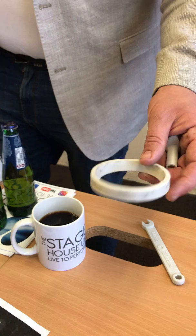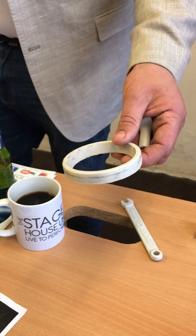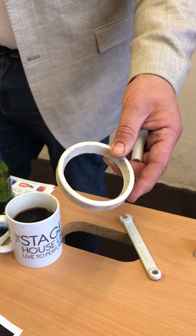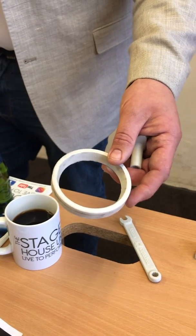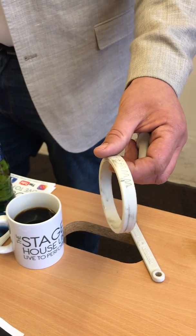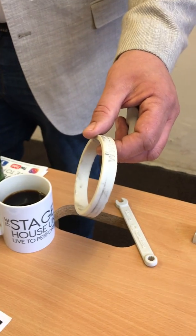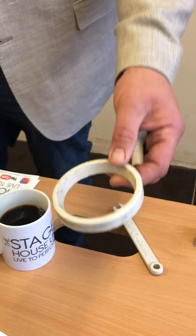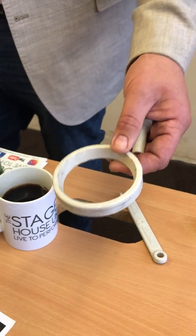Interestingly, it grew slightly in X and Y and shrunk slightly in Z. It's nominally 89 millimeters and it grew to about 89.3 — and that was still good enough to make a fit. So that was okay.